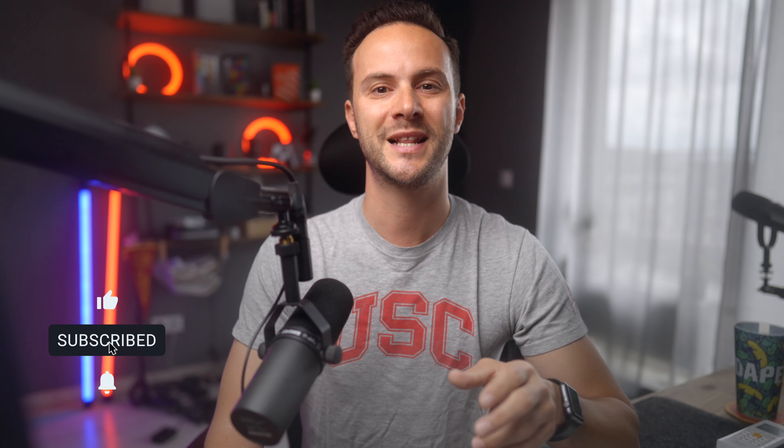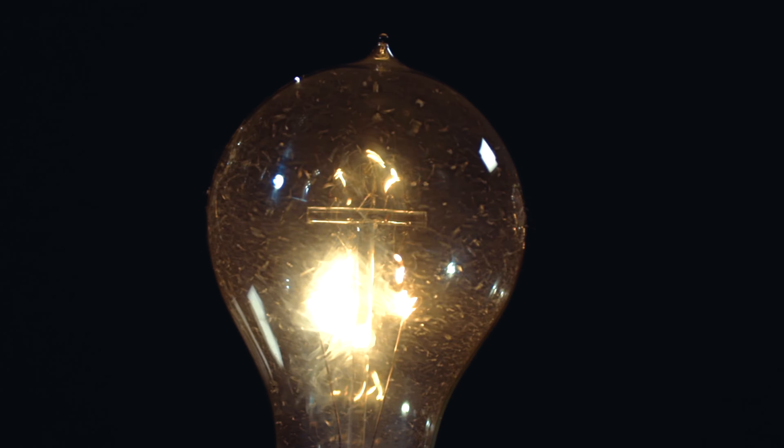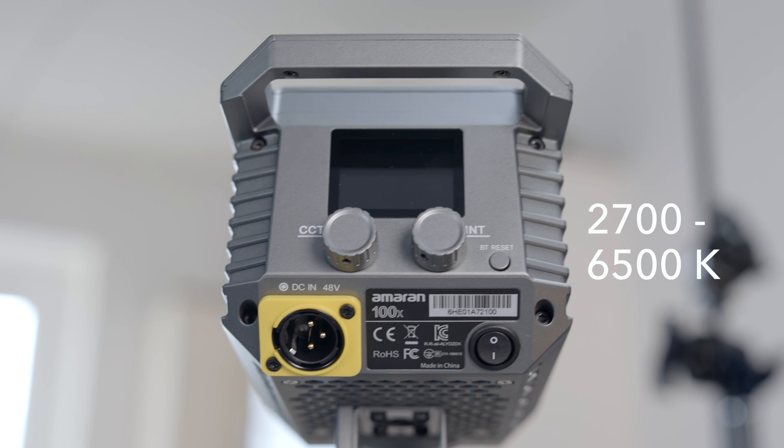Does color accuracy matter to you? The thing is that in real life the color of lights is rarely the same — for example, a vintage lamp is just much warmer than a winter sky. We've all been there shooting at a single location where there are so many different color temperatures that are just so difficult to match. The Amaran 100X solves this with a simple turn of a dial, letting you set any color temperature between 2700 Kelvin and 6500 Kelvin.